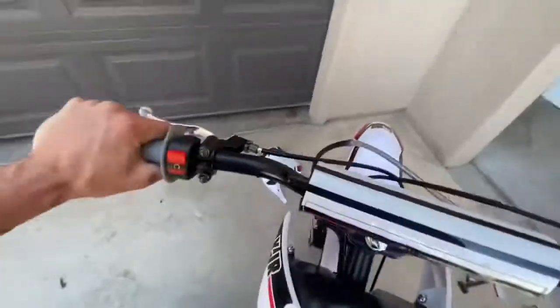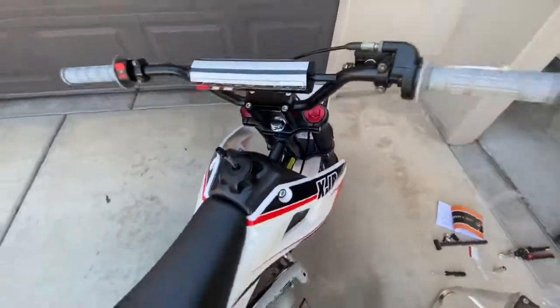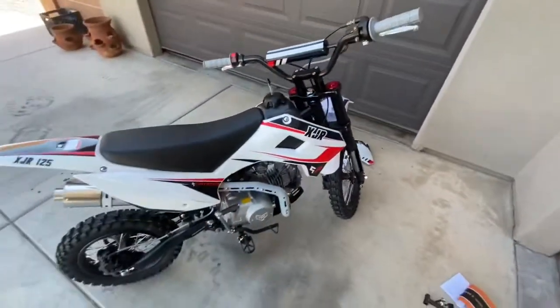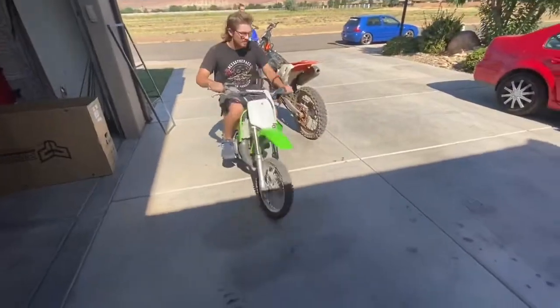Turn the thing on. Took two kicks because I couldn't get the first one with one hand, sorry. But yeah, it starts right up — it's a runner.